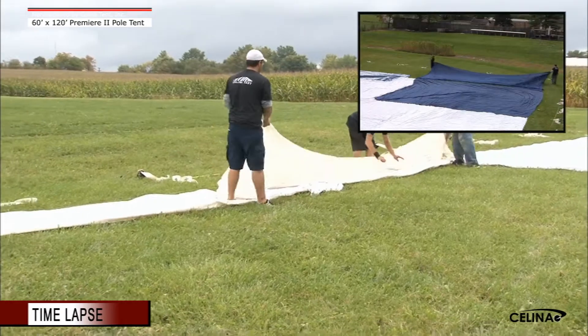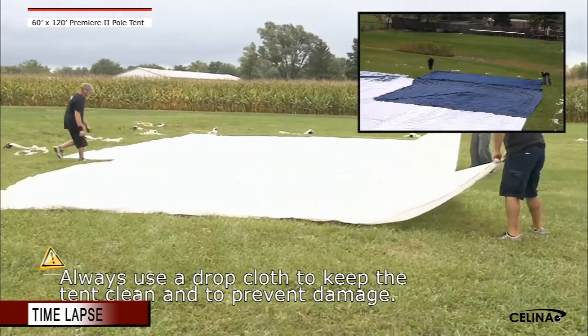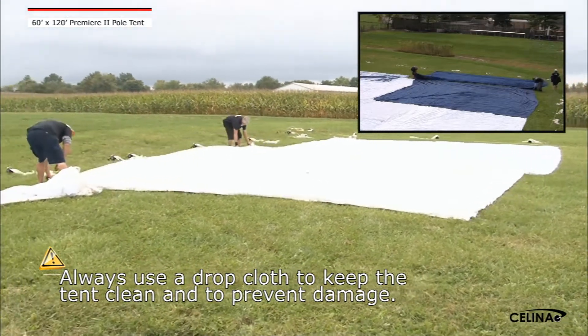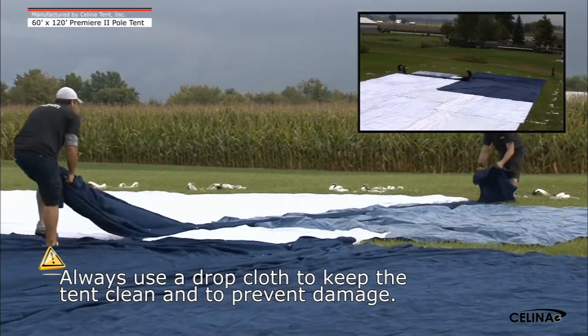Step 2. Unfold the drop cloth to cover the desired location of the tent. Always use a drop cloth. Be sure all areas are covered to prevent damage and/or dirt from touching the tent top.